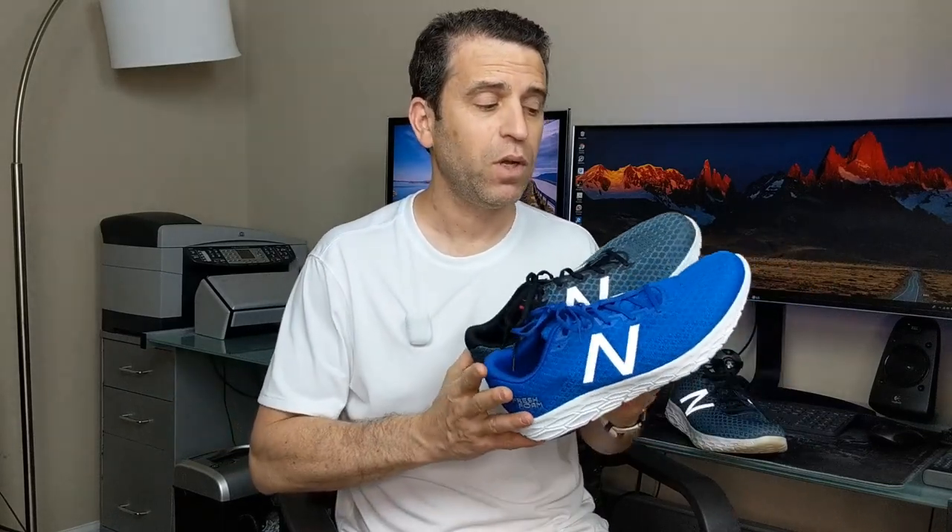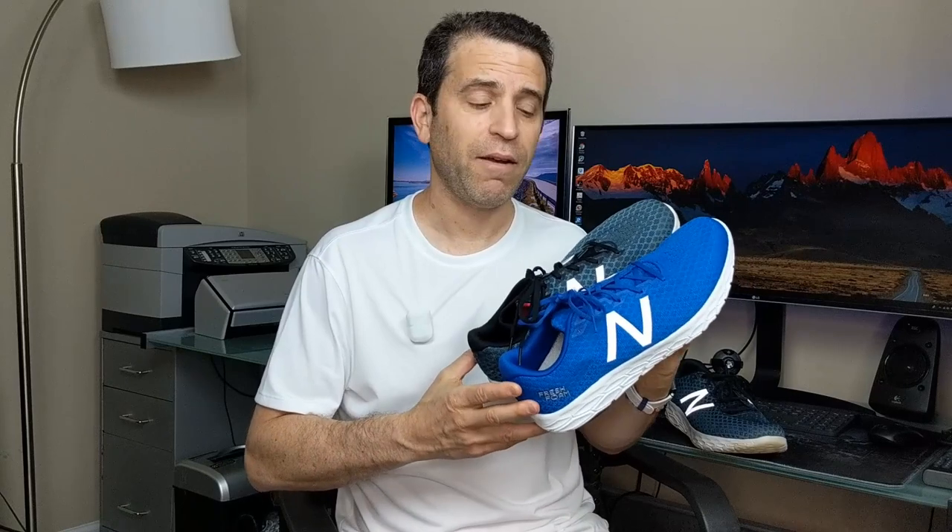Breathable, affordable shoe. New Balance did a fantastic job and I highly, highly recommend them. Be sure to click on the link in the description to see my review, as well as I will put a link for the men's version as well as for the women's version.